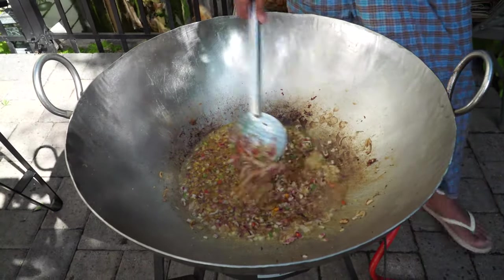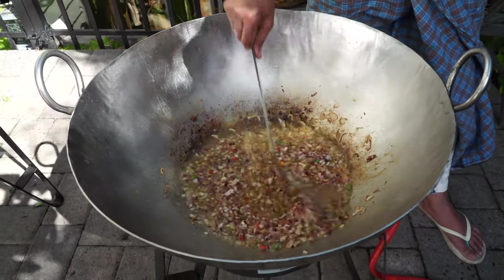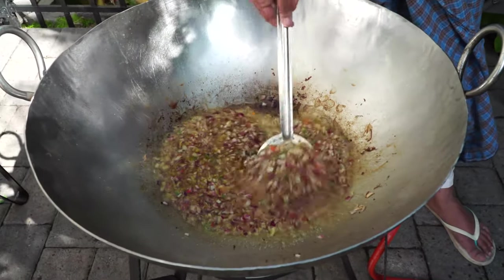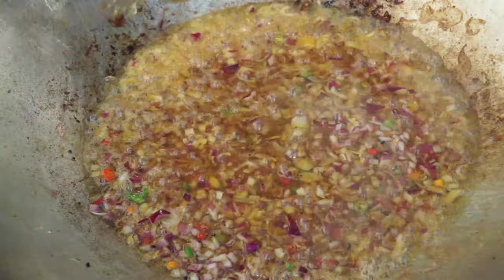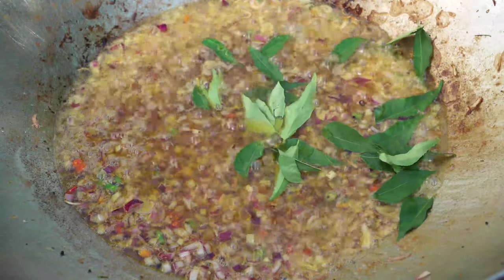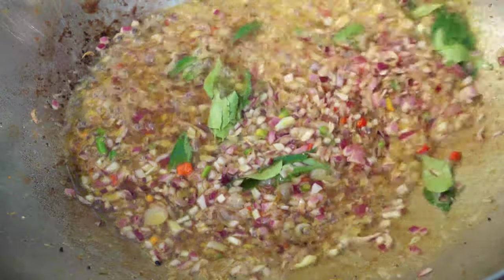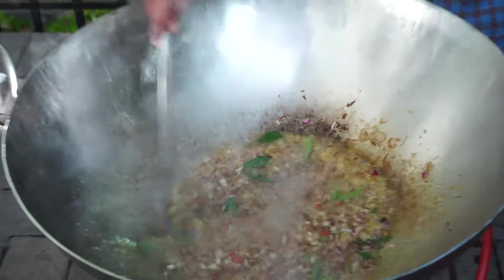Let me recap: I put in oil, then mustard and fenugreek — let that splutter. In go the shallots and ginger garlic paste, along with curry leaves. When I ground the ginger garlic paste, I put a couple of sprigs of curry leaves in there. Then in goes the onion, and now I've added fresh curry leaves — two sprigs. For this quantity, I'm cooking for a hundred people.